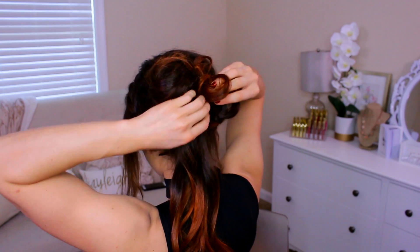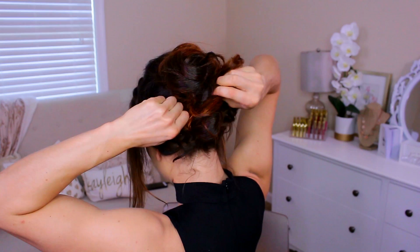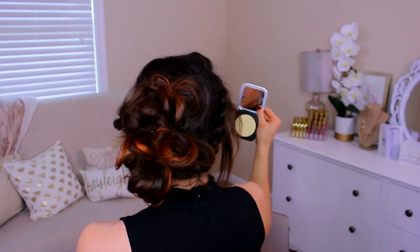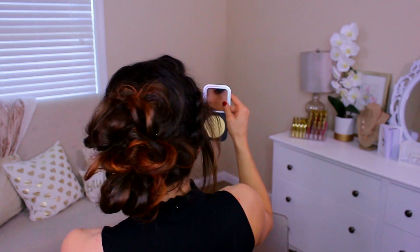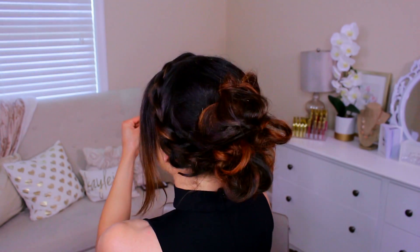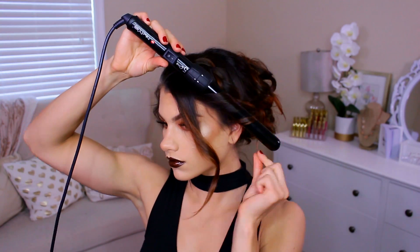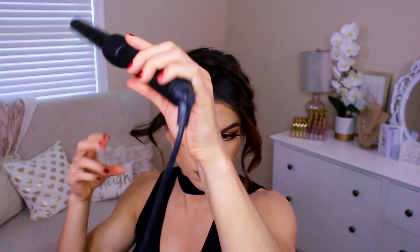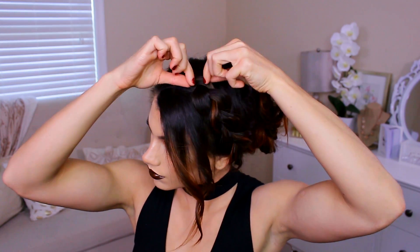I curled my bangs with my NuMe Clipless Curling Wand, and then further fanned out the braids on both sides. And that is it for this entire look. Hopefully you guys enjoyed this — if you did, please leave a like down below. Don't forget to subscribe to my channel for more videos, and click on the bell right next to subscribe so you never miss any of my videos and always get notifications when I upload. Thank you guys so much for watching. I love you, and I'll see you in my next video. Bye!